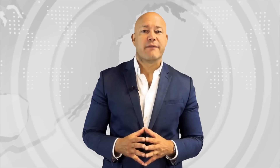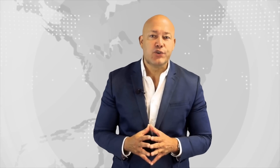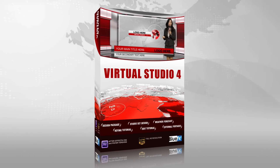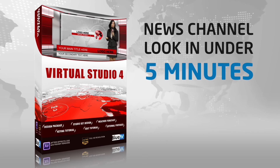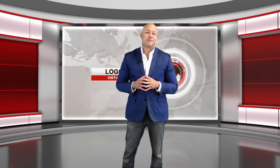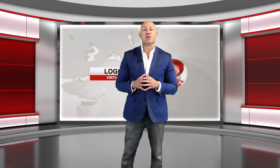If you'd like to easily create videos that look like they've been shot in a news studio, then you'll love the BlueFX Virtual News Studio 4 package. With this After Effects package you can give your videos a news channel look in under five minutes. Here's a quick demo to show you what you can do.